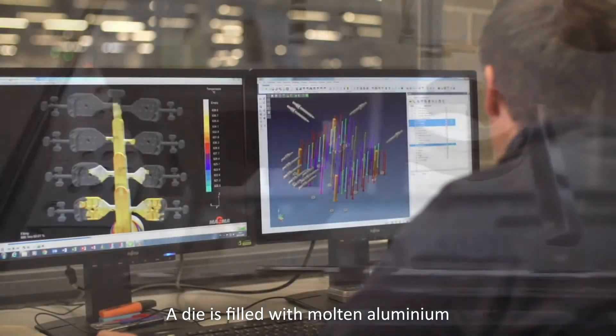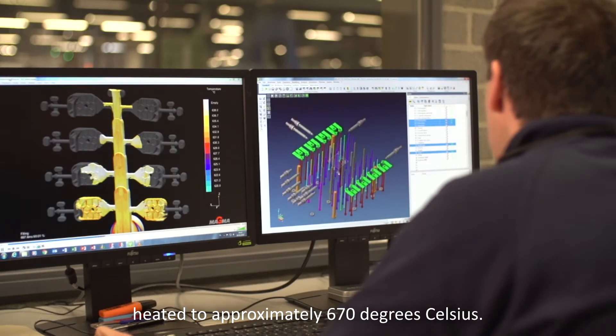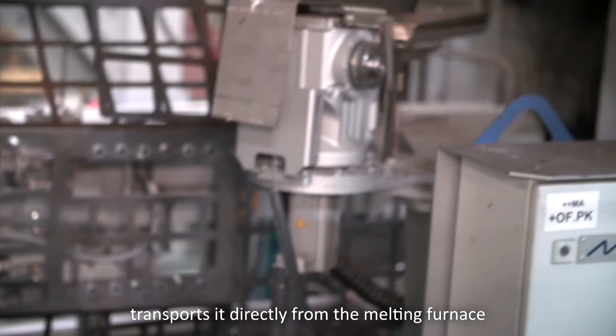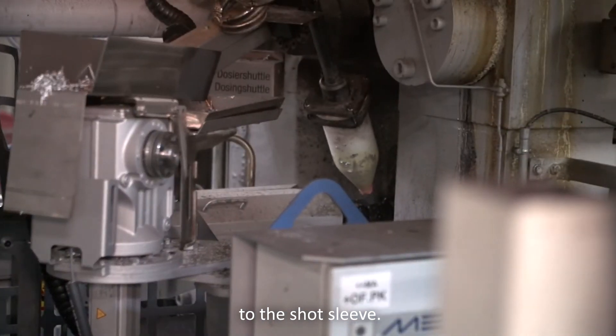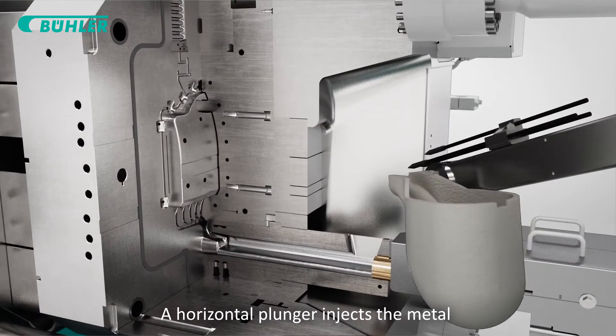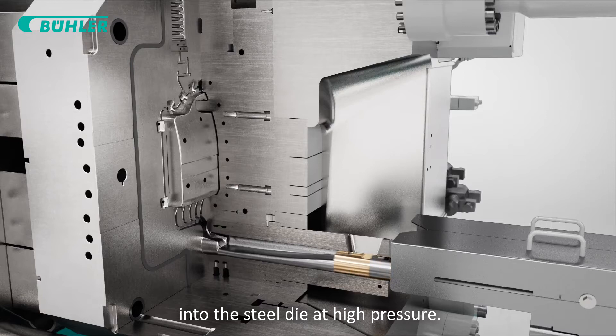A die is filled with molten aluminium heated to approximately 670 degrees Celsius. A mechanical arm transports it directly from the melting furnace to the shot sleeve. A horizontal plunger injects the metal into the steel die at high pressure.